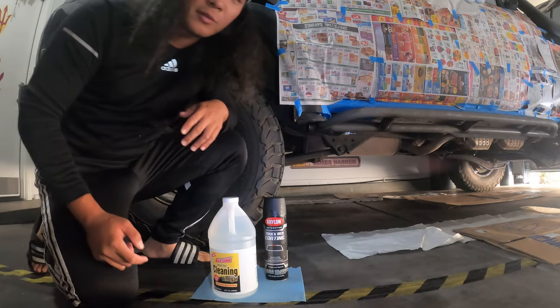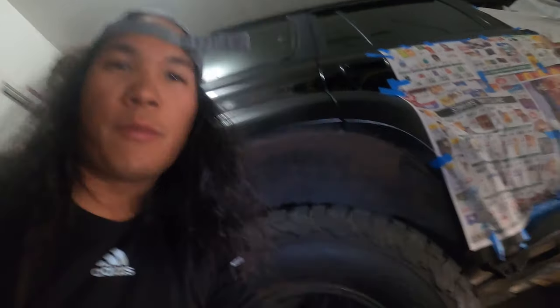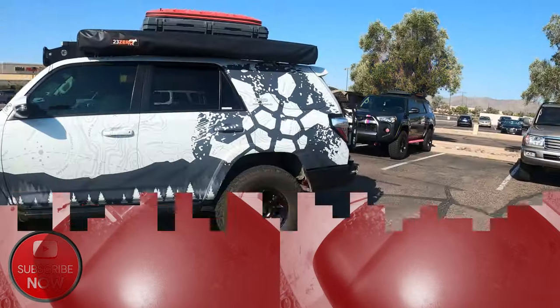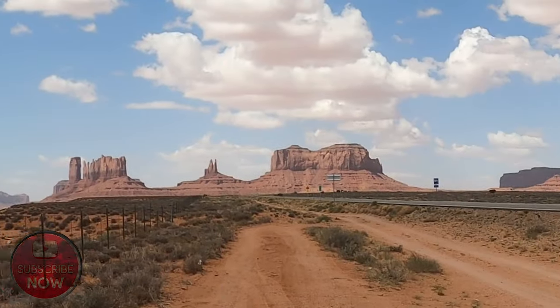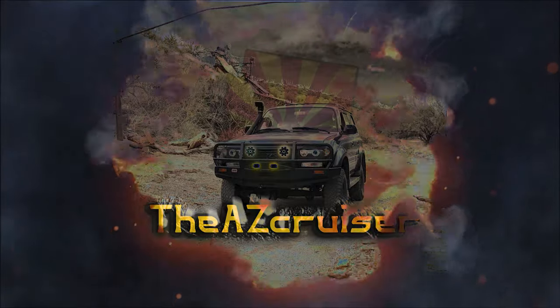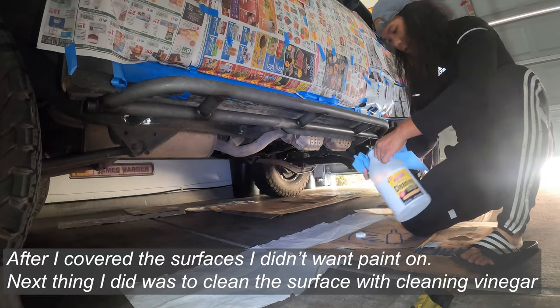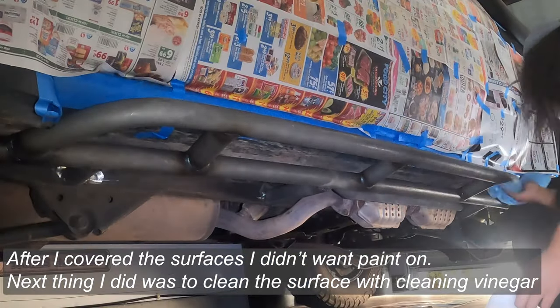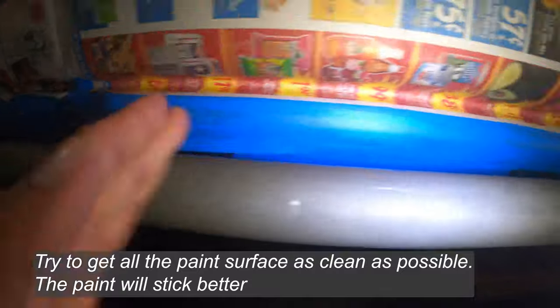You want to get as much dirt off your vehicle before you paint anything, because I've been camping and driving on the road. So I pretty much wiped down all the surfaces on the rock sliders with vinegar. Now for the fun part — we just spray it with the paint.